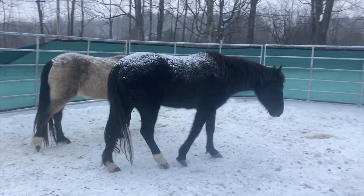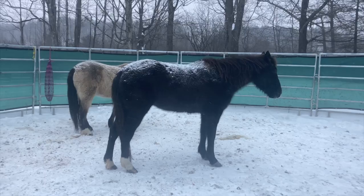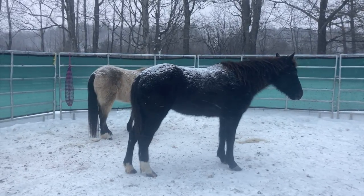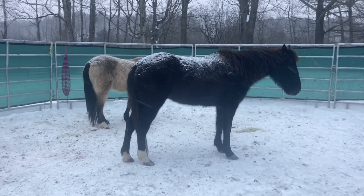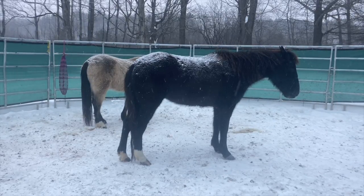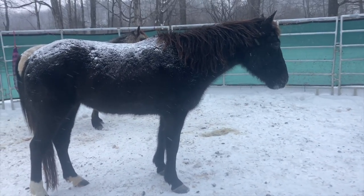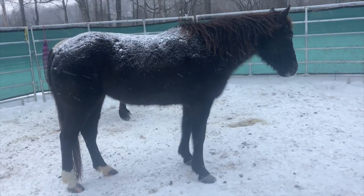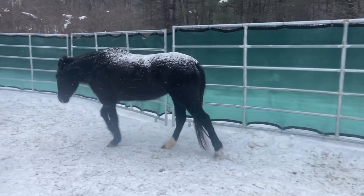Really quick — notice that Sparrow and Raven have matching socks. They both have a bigger sock on their right side and a smaller sock on their left hind. Sparrow's is more apparent from the other side, but it's really cute. This was a fairly cold day and seeing the snow on their backs is a great sign of how well their coats are working to insulate them. If heat was being lost from their backs, you wouldn't see snow on their backs as it would be melting.